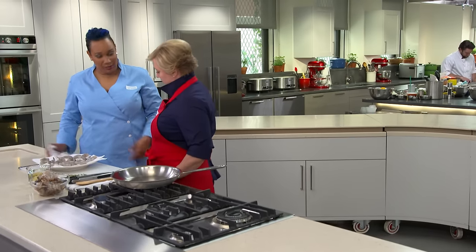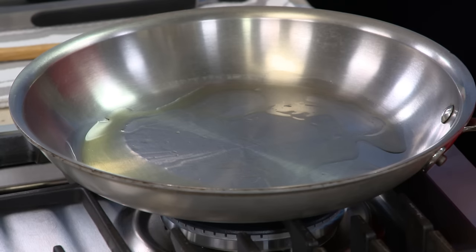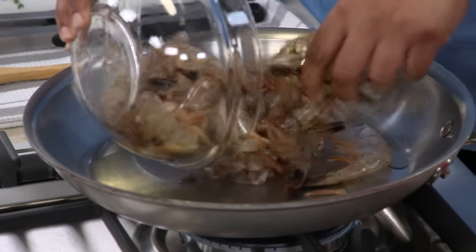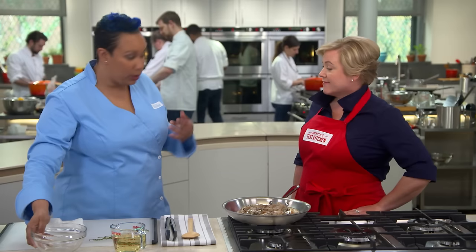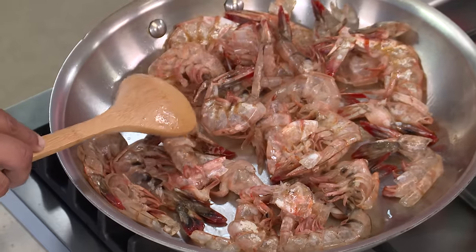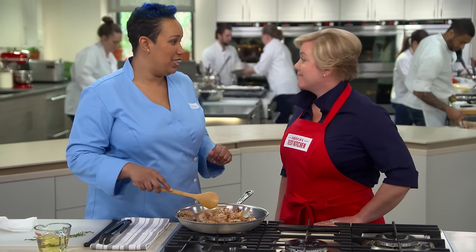Our shrimp is out of the brine. We're going to give it a few pats to dry it off and set it aside. We've also started one tablespoon of oil in our pan on high heat. We're going to use our shrimp shells to create a stock, because shrimp itself, cooked in such a short time, does not lend a lot of flavor to the dish — so we're going to create that flavor. We want the shrimp shells to start spotting and browning prominently in the pan.